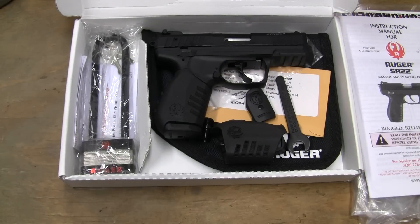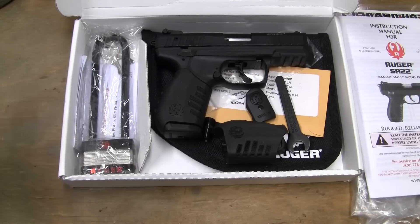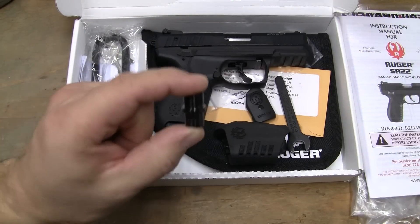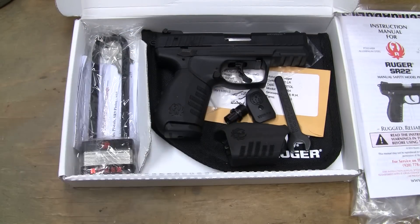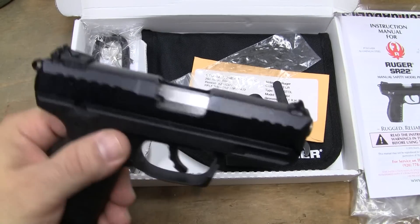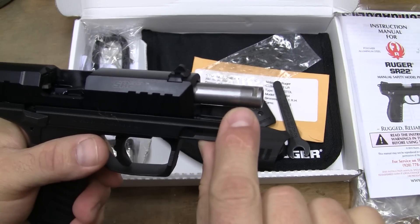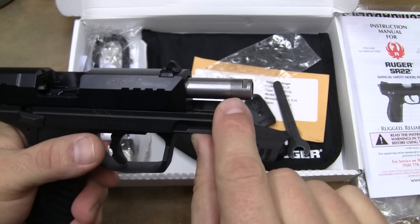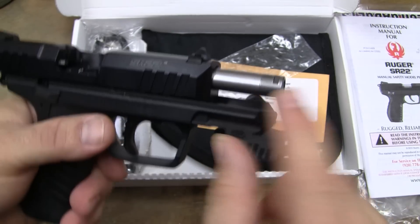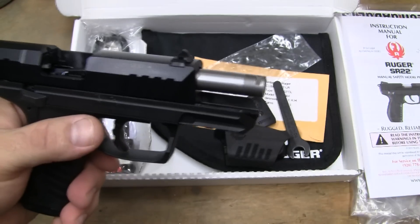Now, why is that? Well, number one, it comes with two magazines, and it comes with this little thingamabob right there, and that's why. I really like the fact that it comes with a couple magazines, and this one is the threaded barrel version. You just take that little cover off there, and all it is is a thread protector, unlike on the Walther, where that nut will actually hold the barrel and the sleeve together.